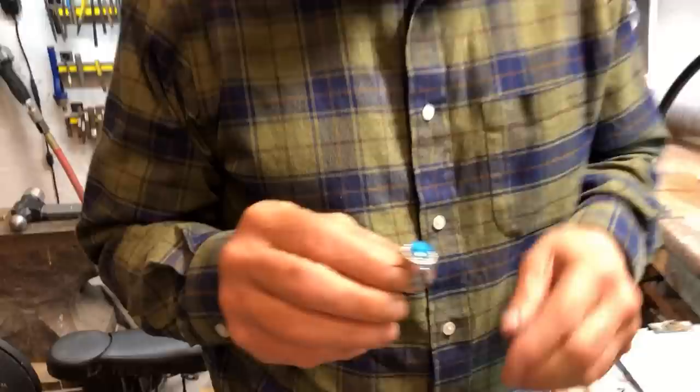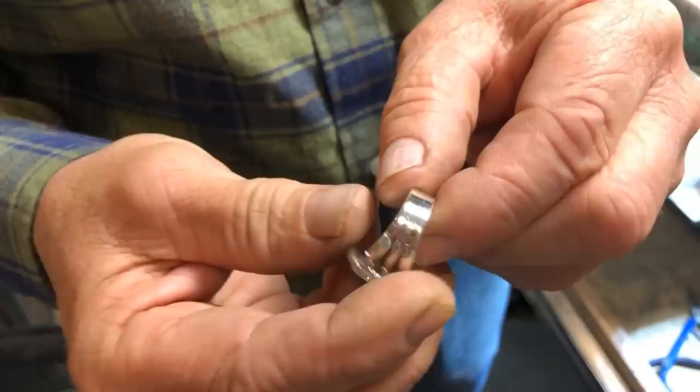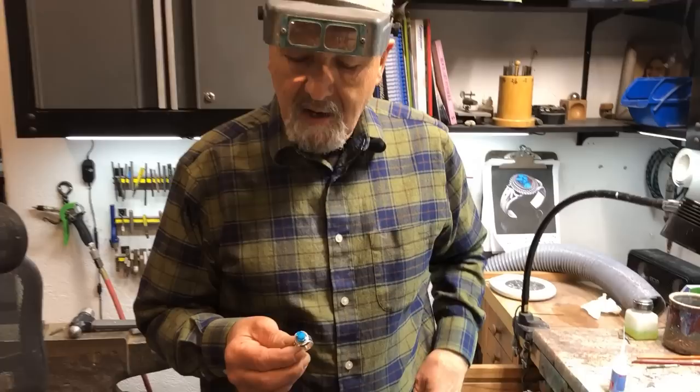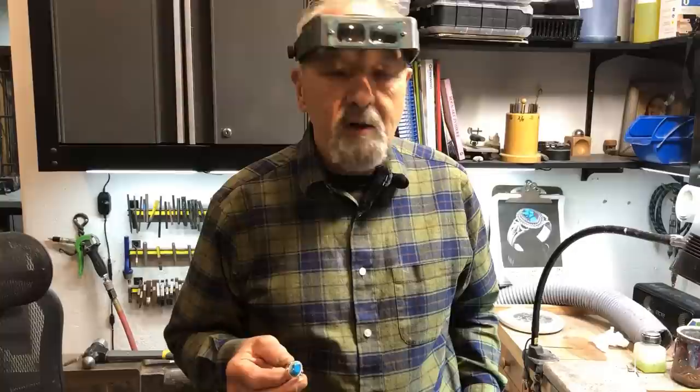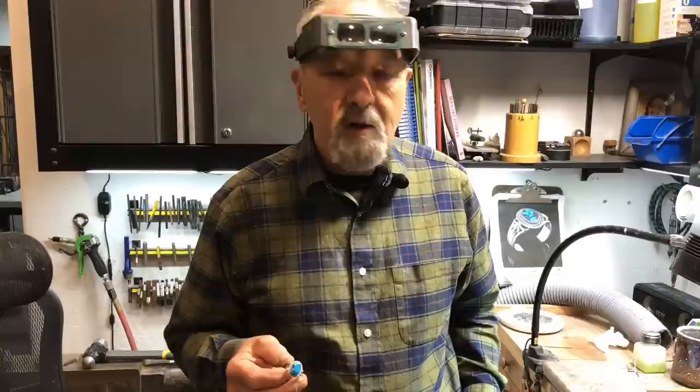We've just finished the ring, scrubbed it, and it is polished. Look at this dandy little ring — wasn't that easy to do? Yes, it was very easy. I hope you enjoyed yourself. Thank you for watching our video. If you like our videos, please give us a thumbs up and subscribe to our channel — we'll be making a bunch more for you. I enjoyed it, I hope you did too. Thank you.